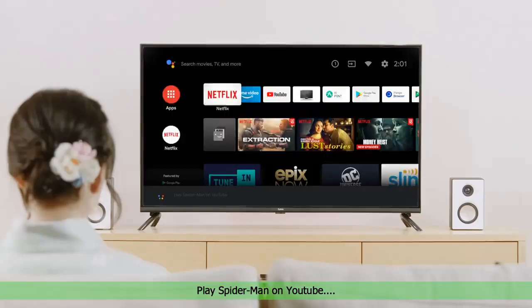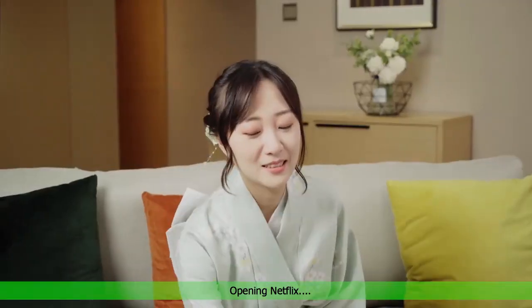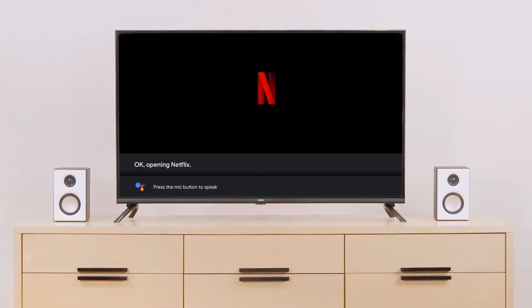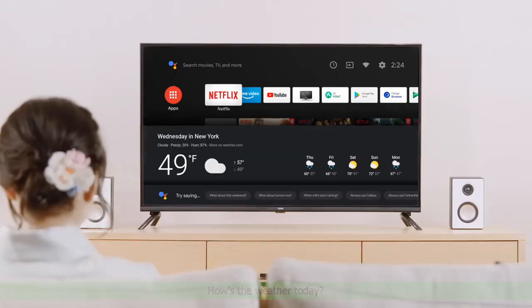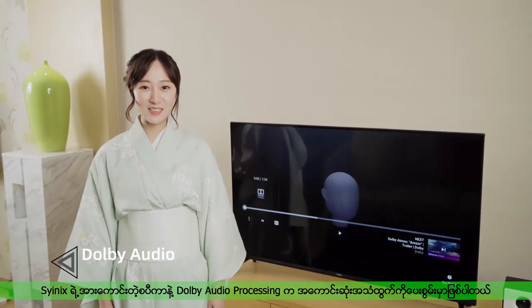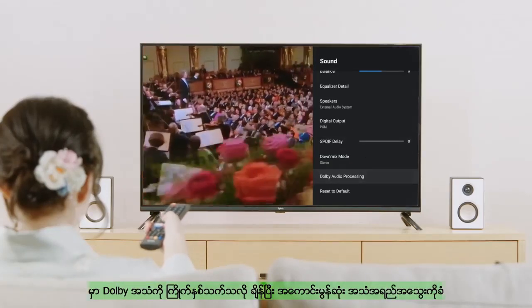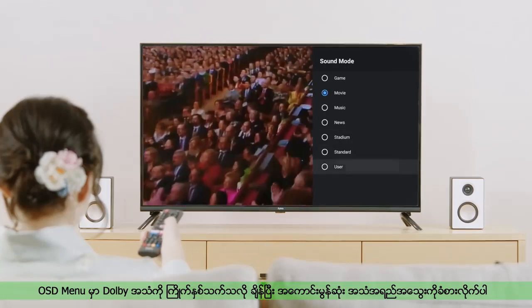Playing Spider-Man on YouTube? Opening Netflix? How is the weather today? Today, it will be cloudy with a forecasted high of 57 and a low of 49. Scenics TV's large power speakers plus Dolby audio processing deliver perfect sound quality. Allows you to choose your own Dolby sound effect in the OSD menu — unprecedented in sound quality.